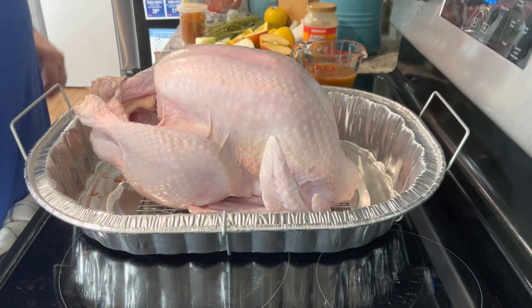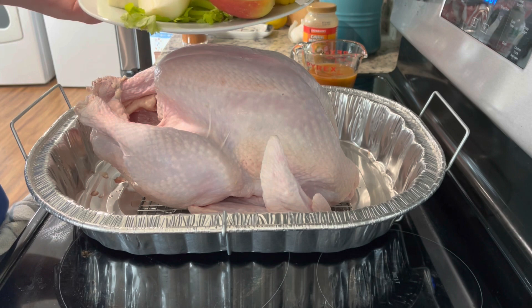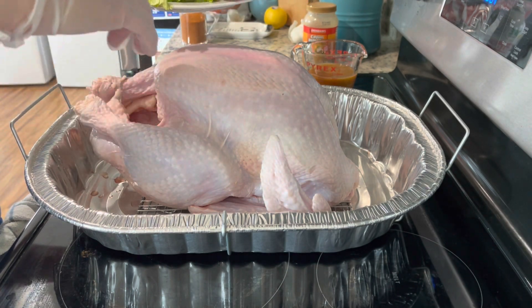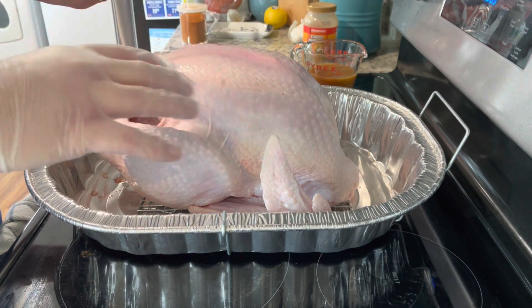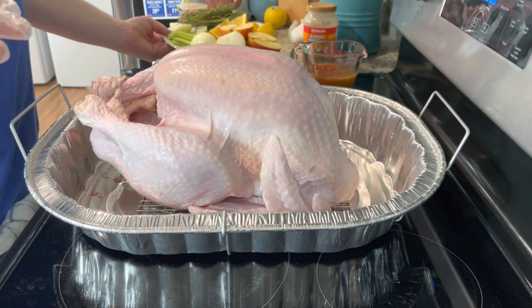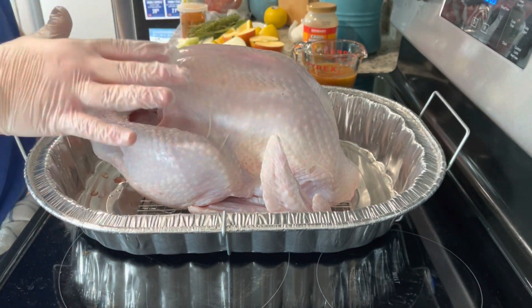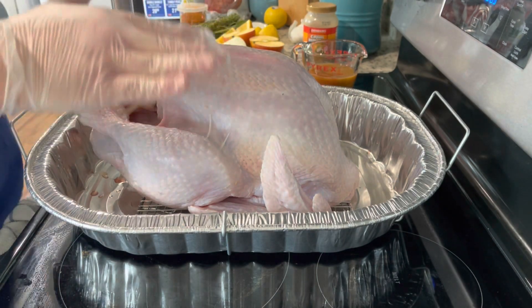I have a few things I'm going to stuff it with. That's going to help as it cooks in the pellet smoker — it's going to release the flavor. These aren't things you eat, but it'll give more flavor from inside out. Now this is a pre-brined turkey. If your turkey is not pre-brined, you're going to want to do that the night before, but we don't have to in this case.